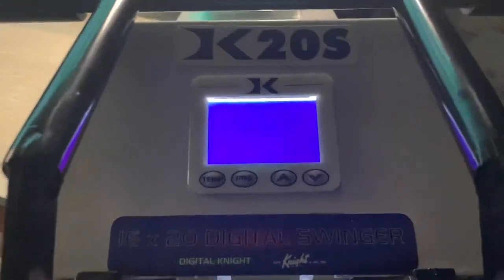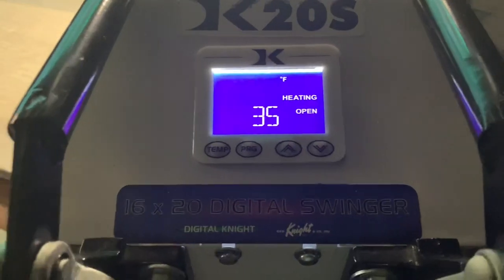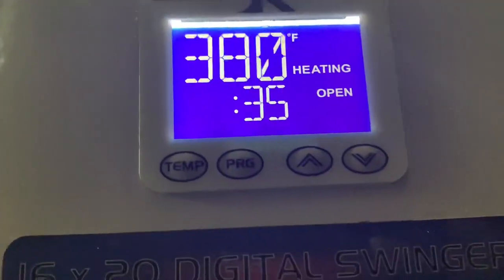First, I'm going to show you guys how to edit and create the design yourself and how I print it and press it — just the whole process. I'm going to go ahead and get my press preheating, and while it is preheating I will be showing you guys how I designed the dog tag on my phone. I'm going to preheat this to 380 and we're going to be pressing the dog tags at 380 for 35 seconds.